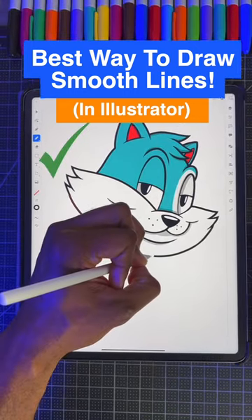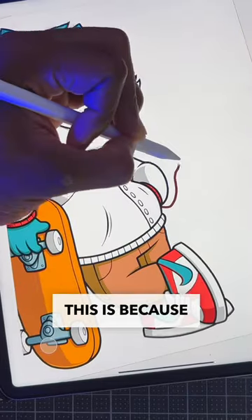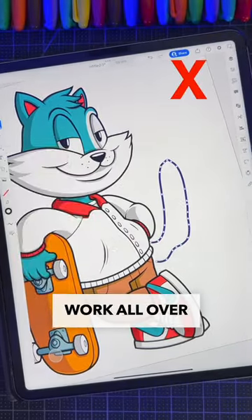Here's the best way to draw smooth lines in Illustrator. Step one: learn to draw with your whole arm at a comfortable speed. Drawing too slow may cause shaky lines, but drawing too fast might have your line work all over the place.